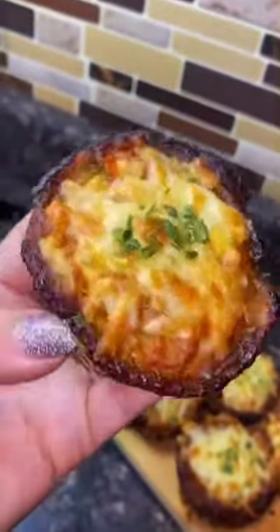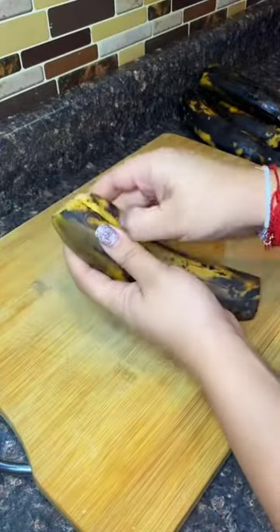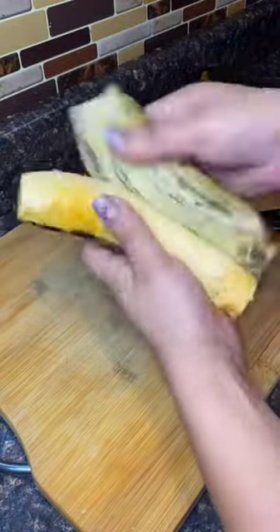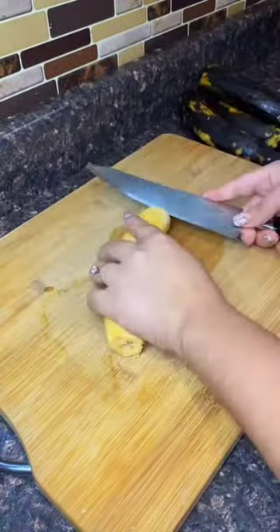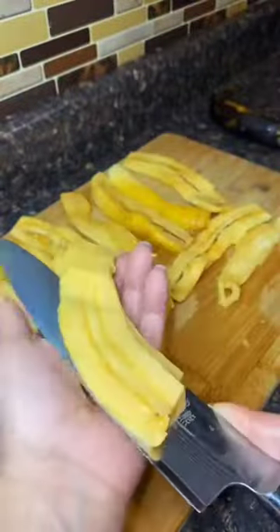Guys, I promise if you make these for a party they're gonna be a hit, because I made them for my daughter's birthday party and they was gone like the wind. Oh my god, these are so fire and they're easy to make — well, to me. Hopefully they're just as easy to make for you, but anyways let me show you guys how to make it.